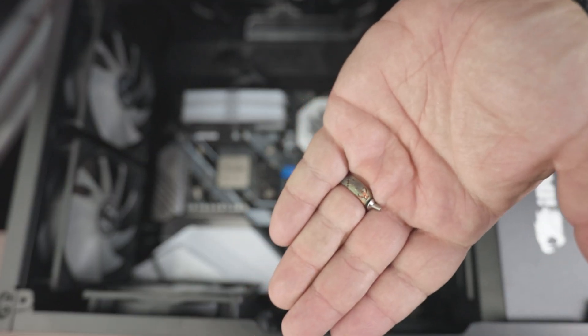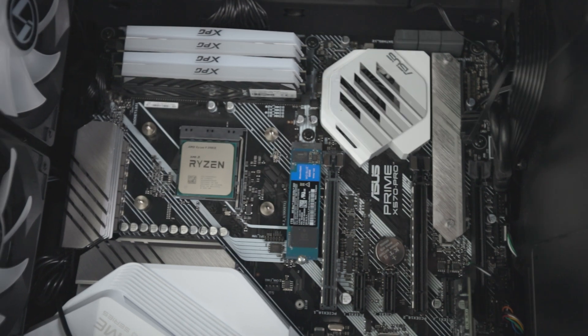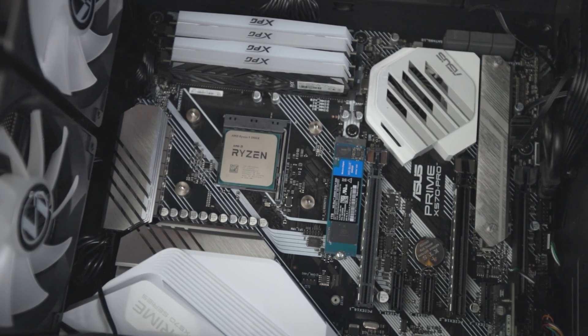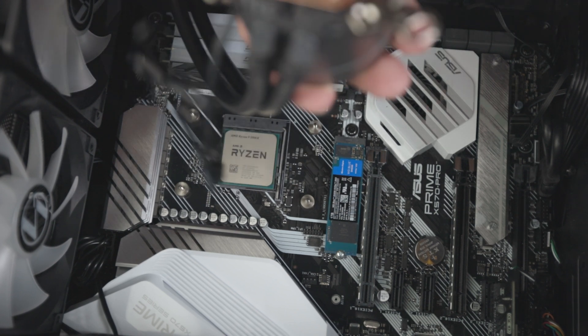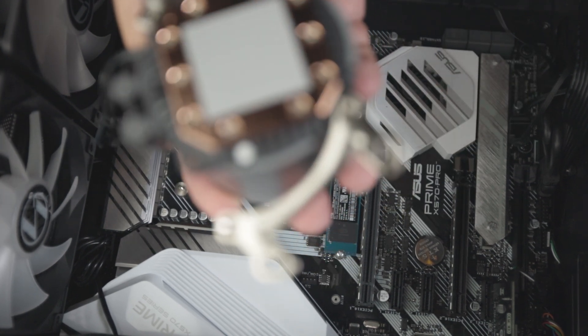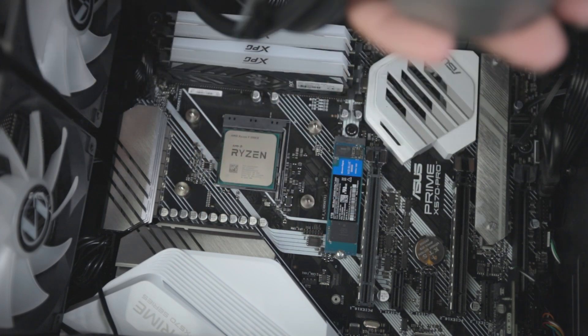I found a screw that fell into the graphics card, so I took the graphics card out and we've got a little more room to work now — it might be easier for you to see. I'm going to go ahead and finish putting on this bracket.